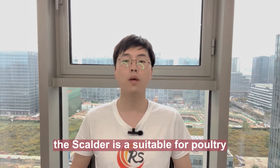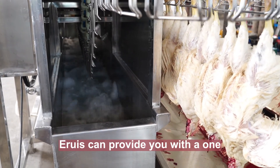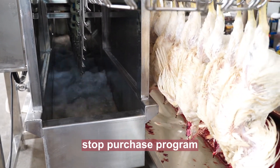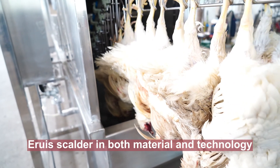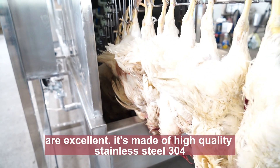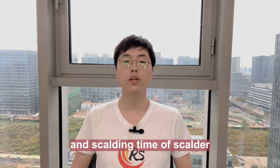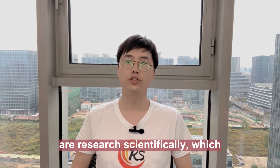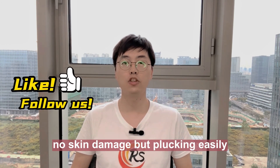The squalor is suitable for poultry slaughtering farms or meat processing plants. ARIES can provide you with its one-stop purchase program. ARIES squalor in both material and technology are excellent. It is made of high-quality stainless steel 304, and the setting water temperature and the squalor time are researched scientifically, which makes the chicken squalor properly — no skin damage, but plucking easily.